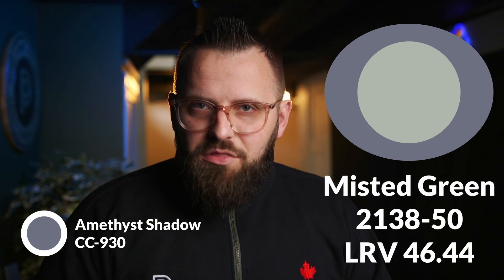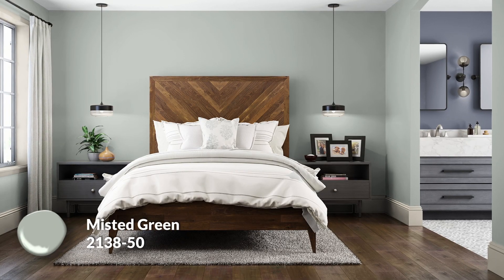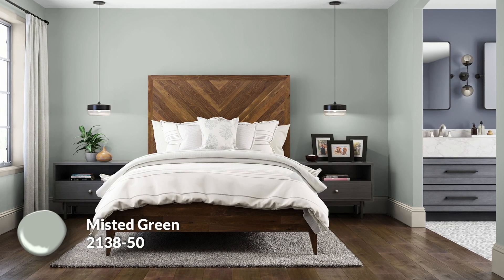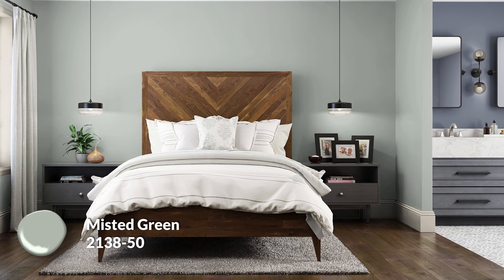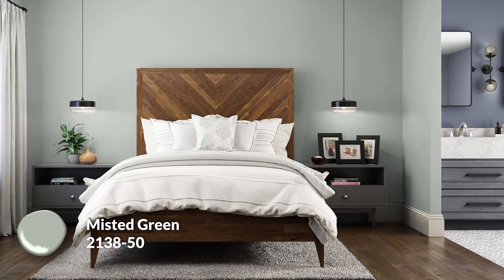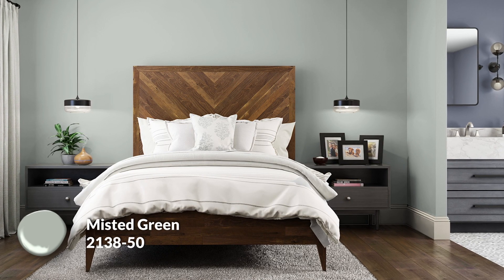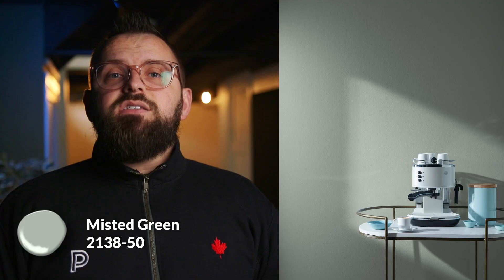Mystic Green is next, with color code 2138-50. This color takes things in a similar direction as Wickham Gray but has more color, more richness, and a touch more warmth as well. Instead of a cool gray, there's an emphasis on sage green. It's still cool-feeling, but the gray added cools it down ever so slightly. This is a great mid-tone color choice — lighter than Amethyst Shadow but darker than Wickham Gray, so it's a nice happy medium.